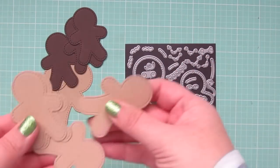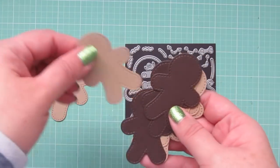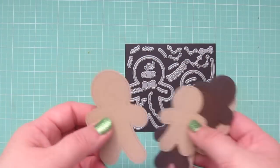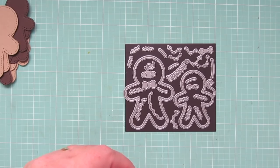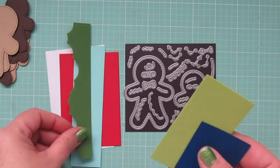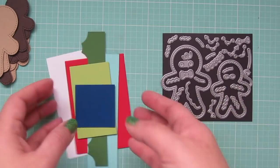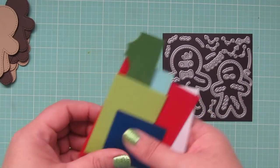Hey friends, it's Christy. Welcome to Day 10 of my 2018 Holiday Card Series. Today is going to be a little bit of a different video since there will be no coloring of any kind. I'm actually going to be working with Lawn Fawn's Gingerbread Friends die set and I'll be putting together some really cute little gingerbread men.